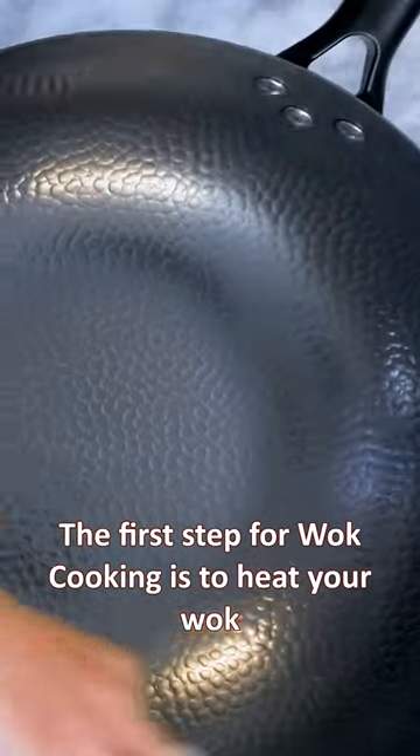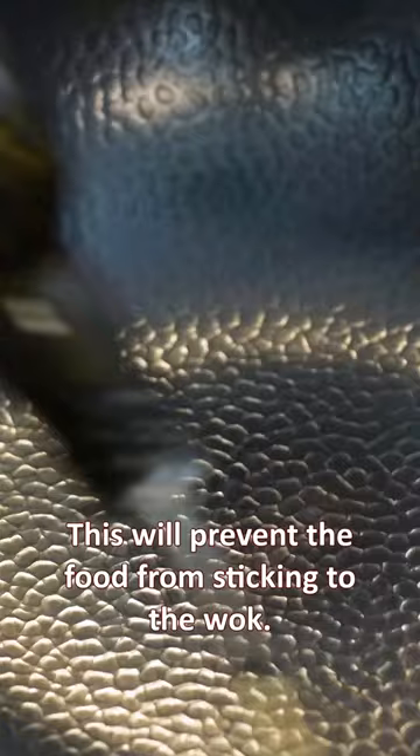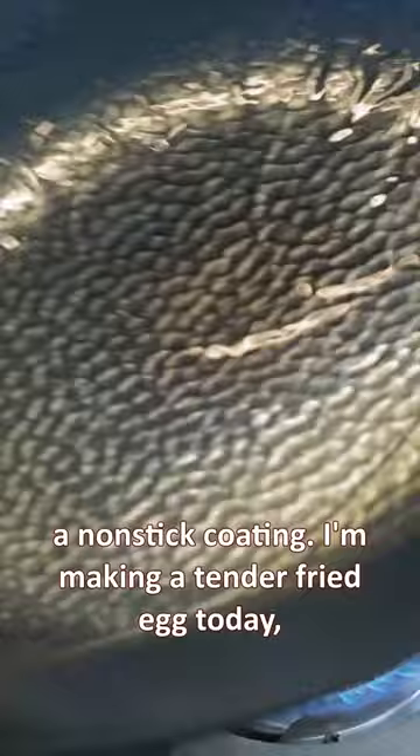The first step for wok cooking is to heat your wok until it's smoking hot before adding any ingredients. This will prevent the food from sticking to the wok. Add a little oil and swirl it around to create a non-stick coating.